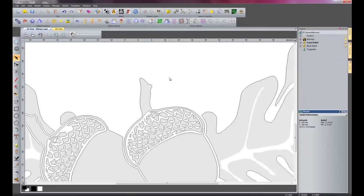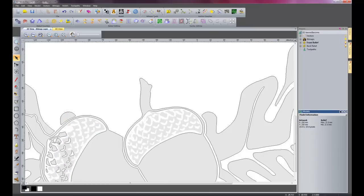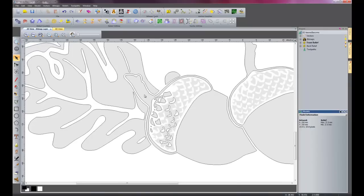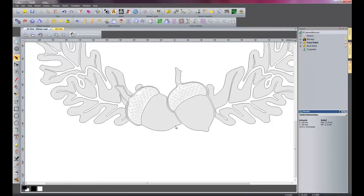Now what I want to do is delete the inside bits of the acorn, so I will select all of these bits — I am just dragging a box over these, it is a lot easier. So those are all the inside bits that I have deleted on my acorn.